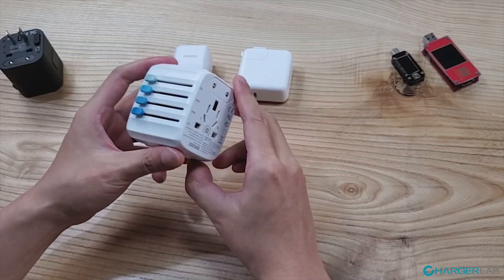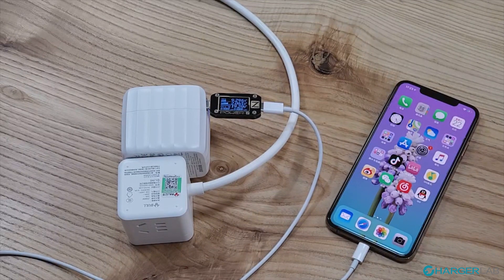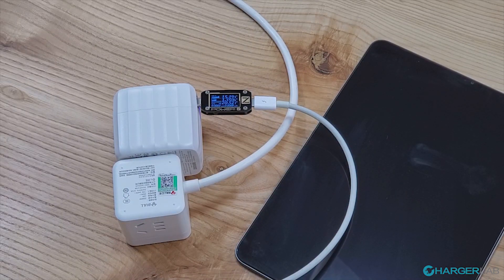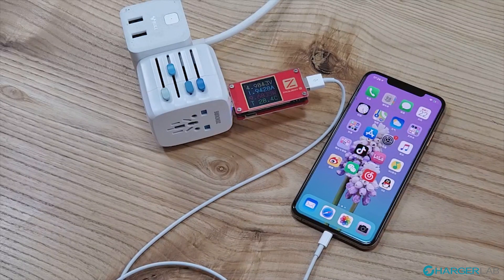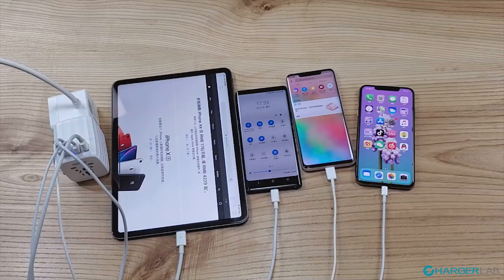Now let's put the Passport Go into our real-world testing. The Passport Go is charging the iPhone XS Max at 9.3V, 2.0A — around 20W of charging power — and is charging the iPad Pro at 15V, 1.3A — around 20W — and is charging the MacBook Pro at 20V, 1.1A — around 20W. Its USB-A port can charge the iPhone XS Max at 5V, 2A — at 10W — and the Mate 20 Pro at 5V, 1.1A — around 6W. As we can see, the Passport Go can charge four devices at the same time.